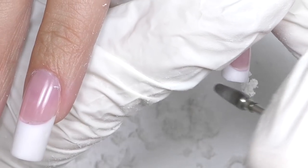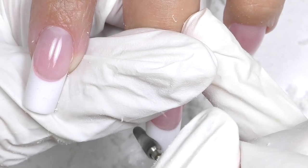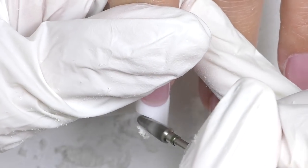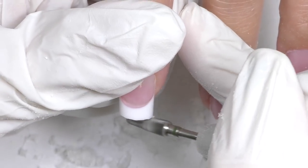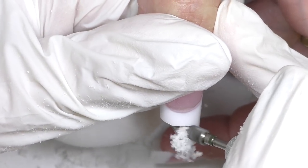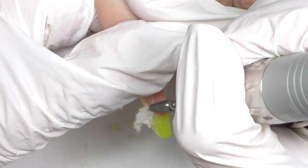I need to mention that these nails are not just regular nails — they were actually competition nails, and they're usually made thinner than traditional salon nails. That's why we're filing them down almost in half, even a little more, so they will be wearable. This is probably not something you do every day in a salon, so I think we need to test it on something else, like cube nails.